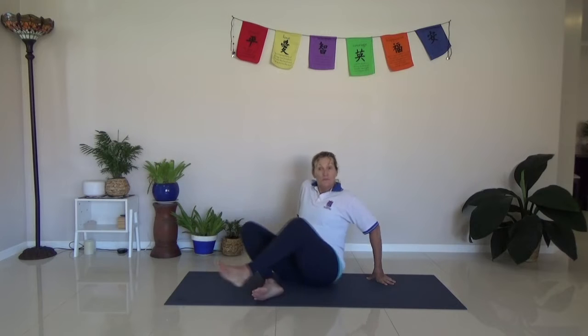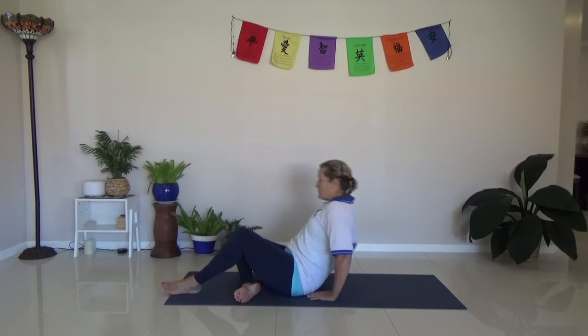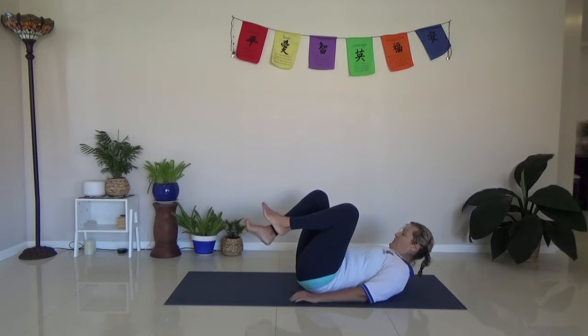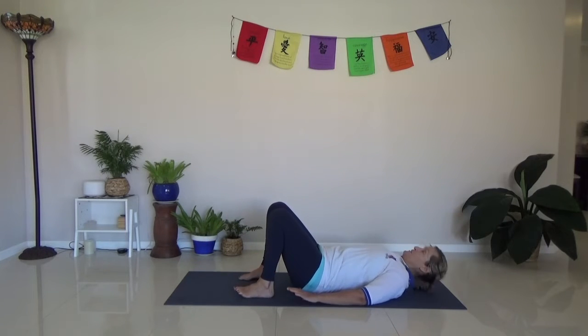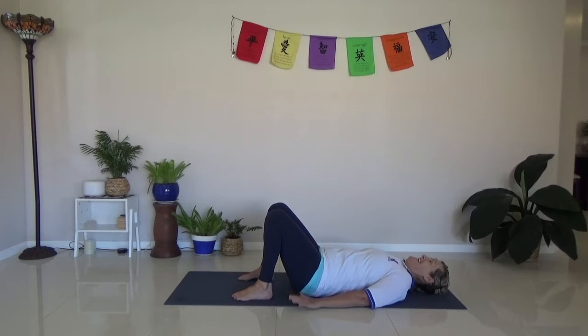Find a spot on the floor with a little bit of space around you. Have something soft underneath you — hopefully on a mat. Come down and roll down. Feet shoulder width apart. We're going to go into a Pilates bridge, with hands at the sides and shoulders pushed down onto the floor.